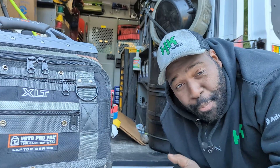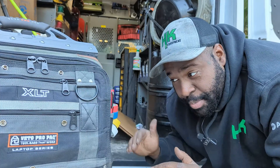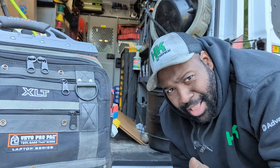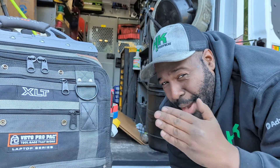That about does it for the Vito Pro Pack XLT Laptop Series Bag. I got the thing loaded up on both sides with everything I should need on a daily basis — between both my electric bag and my laptop bag. We'll go ahead and run this thing for a couple months and I'll report back to you guys and see how I like it.